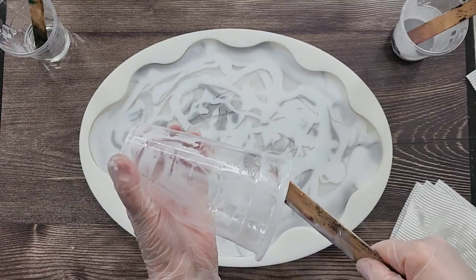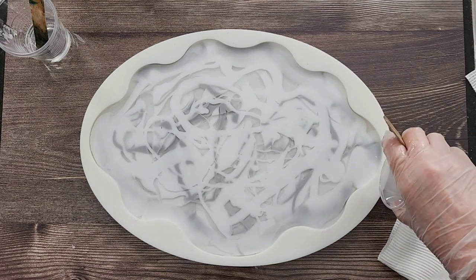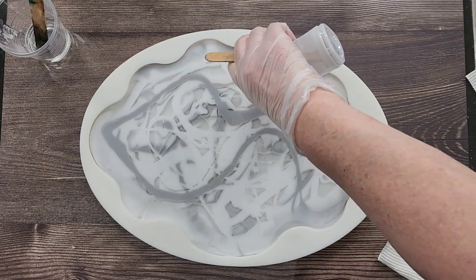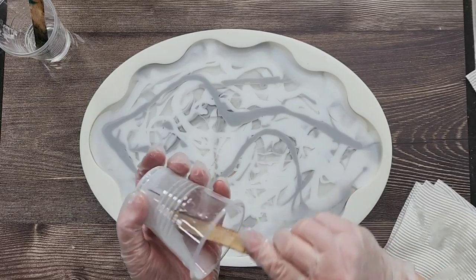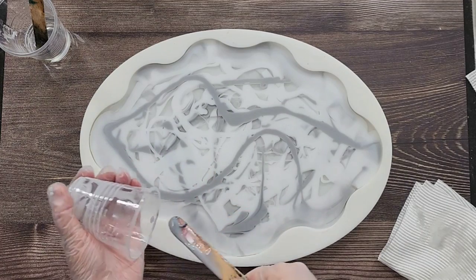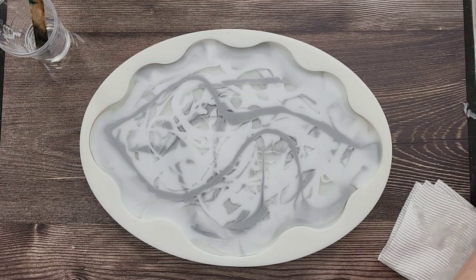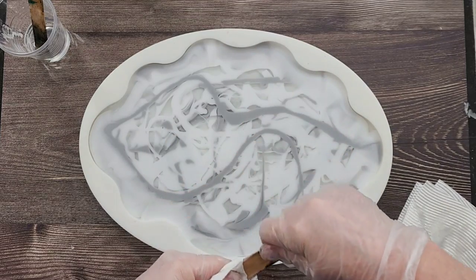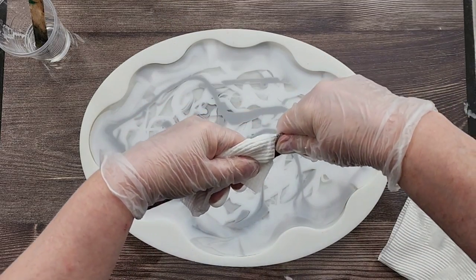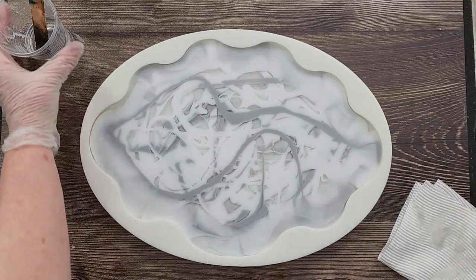Unless you wanted a really thick tray, in which case you could. Let me clean my hands. A little bit more gray. I think that's about it. You don't really need to pull your stick through and make patterns - I think it's just nice to just leave it and let the resin do its own thing. Let's clean off my sticks and then I can use them again. We've got a little bit of clear here just to finish it off with.